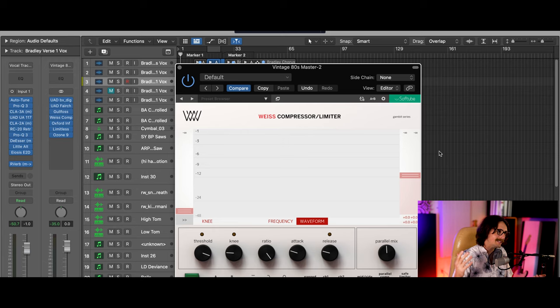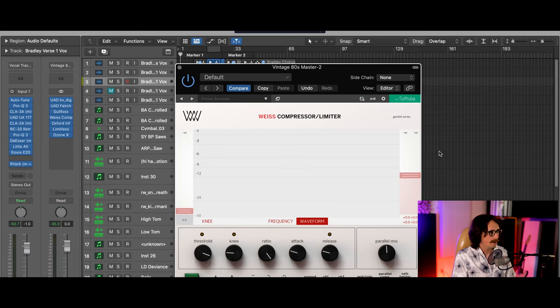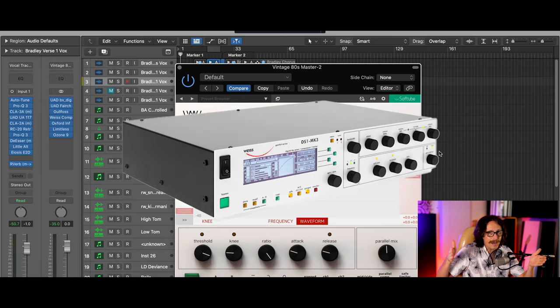This compressor looks really simple. It's the Weiss compressor limiter. It was actually programmed and put out by Softube, but the coolest part is you can actually get the analog rack-mounted version of this — and it's going to cost you $7,000 to $8,000. So you can find this in mastering studios around the world. A lot of mixing engineers are now using it, and I'm using it on my master bus.